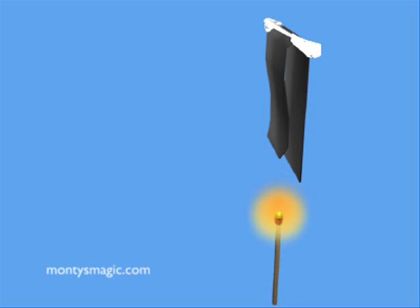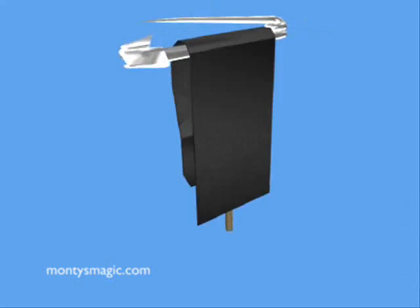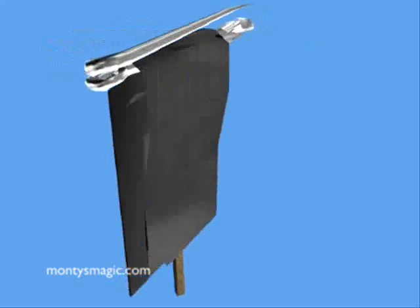You can use the match pool to magically produce a lit match from any place that you can hide the gimmick. The match pool is simply a device that keeps pressure between the match and a striking surface while the match is pulled across the surface. This pressure causes friction and lights the match.